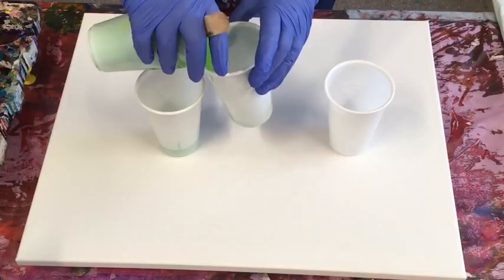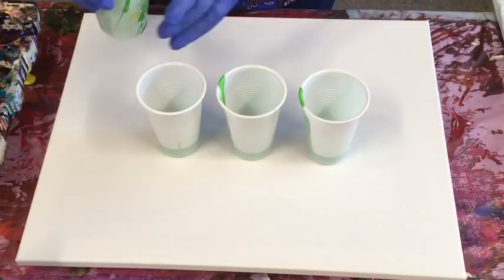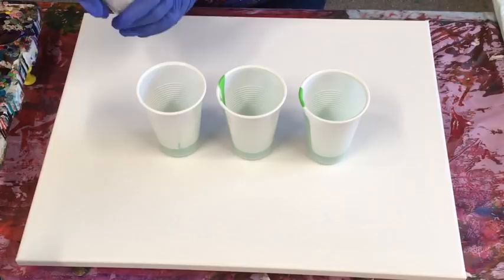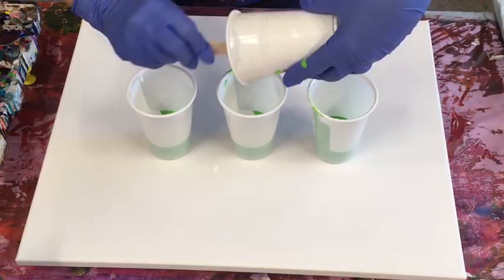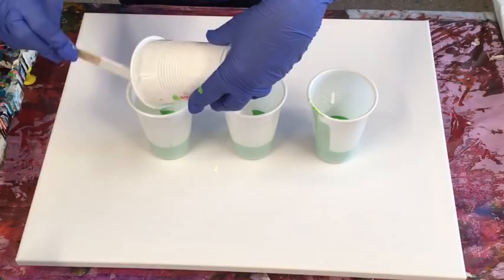I'm going to do three flip cups on this canvas. This is all with the Montmartre Studio Acrylics and my pouring medium that I make up myself — 70% Elmer's Craft Bond glue and 30% warm water. My pouring medium recipe, suppliers, and links to beginner videos — including dipping videos and working with cheaper paints — are all in the description drop-down box below the video.